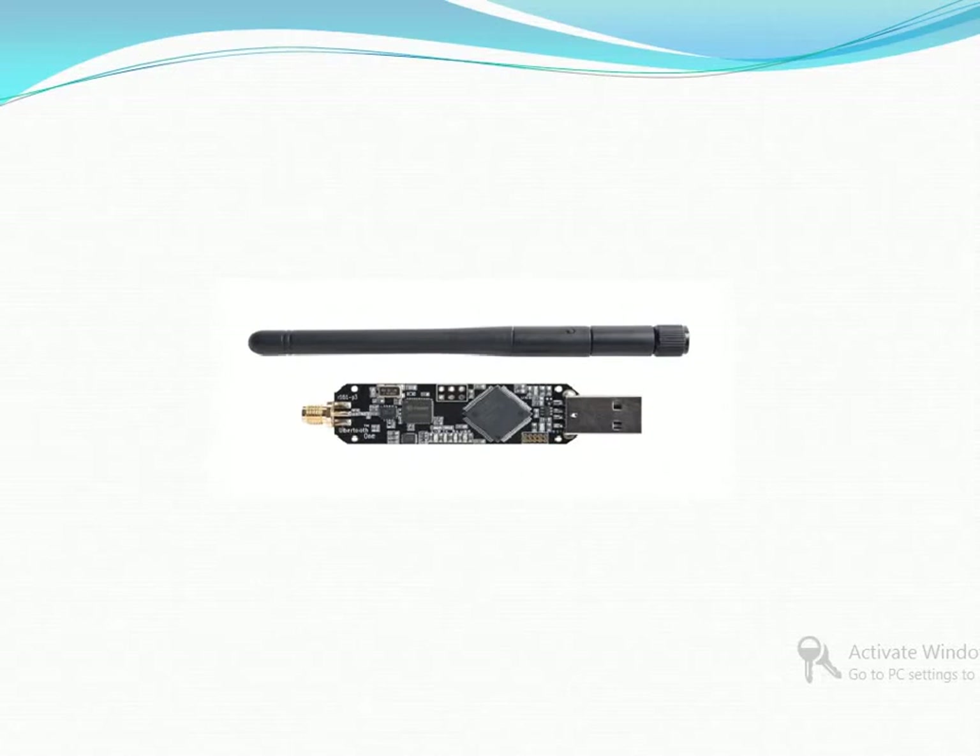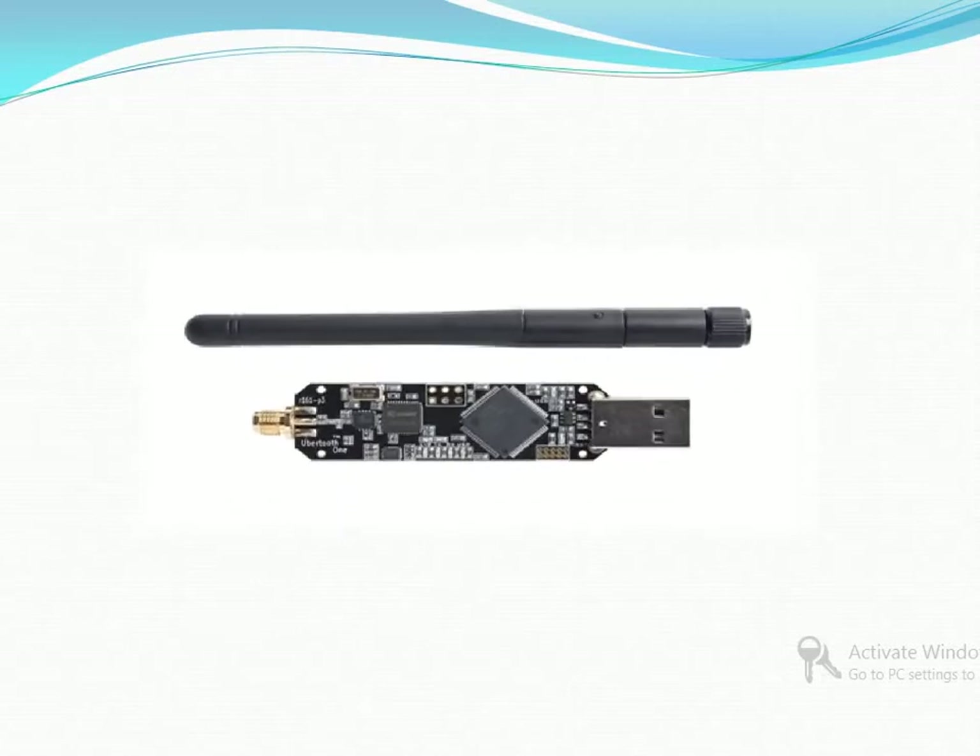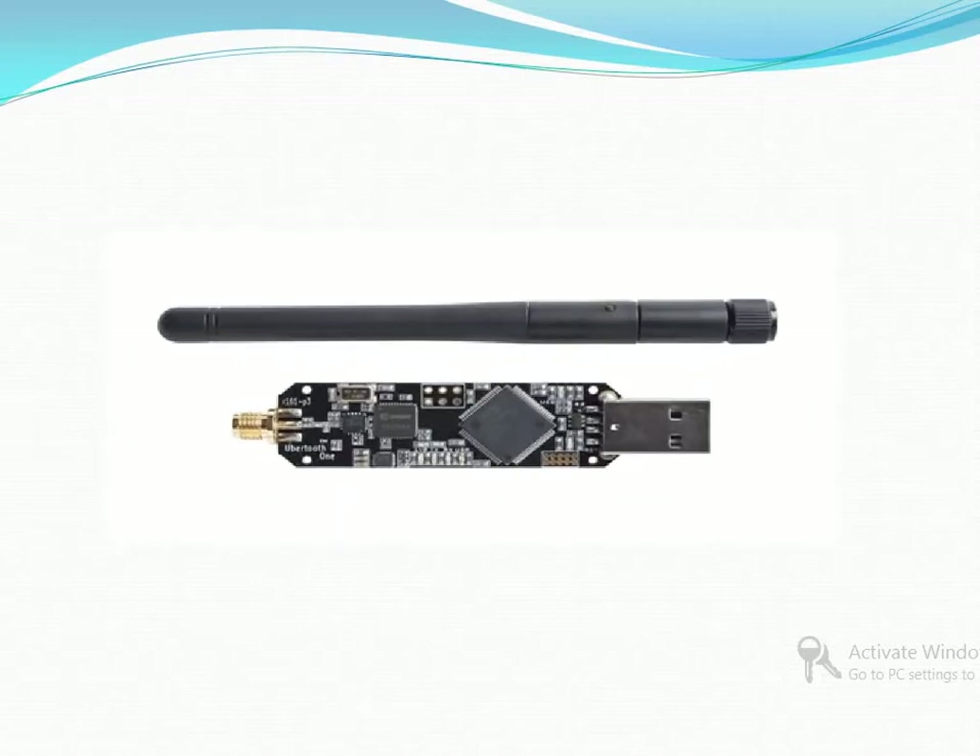Bluetooth is a very useful and attractive technology and the Ubertooth One is an open source and widely available Bluetooth testing and research tool.